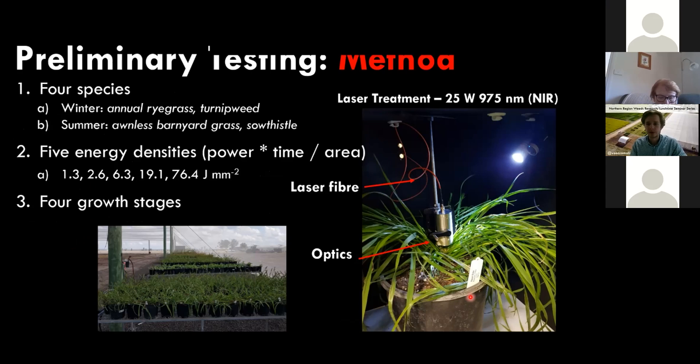The first experiments picked out energy densities based on preliminary work with smaller lasers. In winter 2019 and winter 2020 we tested annual ryegrass and turnip weed, and in summer 2020 we tested summer species up in Narrabri. We tested five energy densities: the 25-watt laser applied for 1, 2, 5, 15, and 60 seconds, divided by the beam area. The beam width was 5 millimeters, achieved with a defocused laser at approximately 43 millimeters from the lens edge. We also tried four different growth stages.